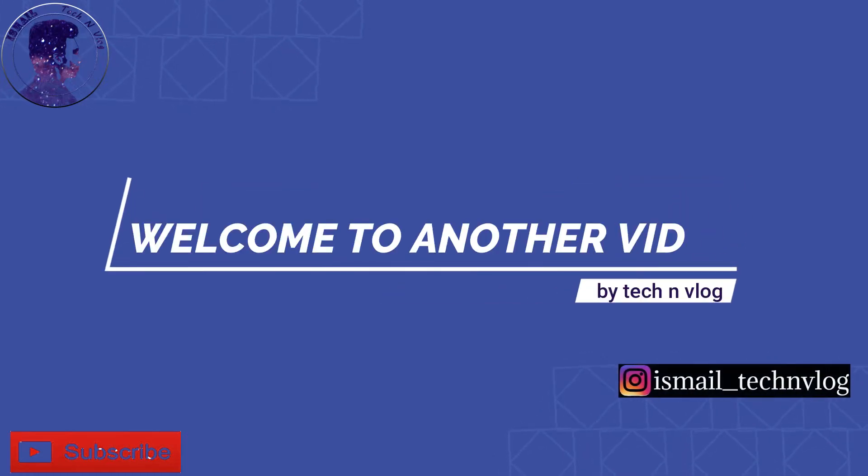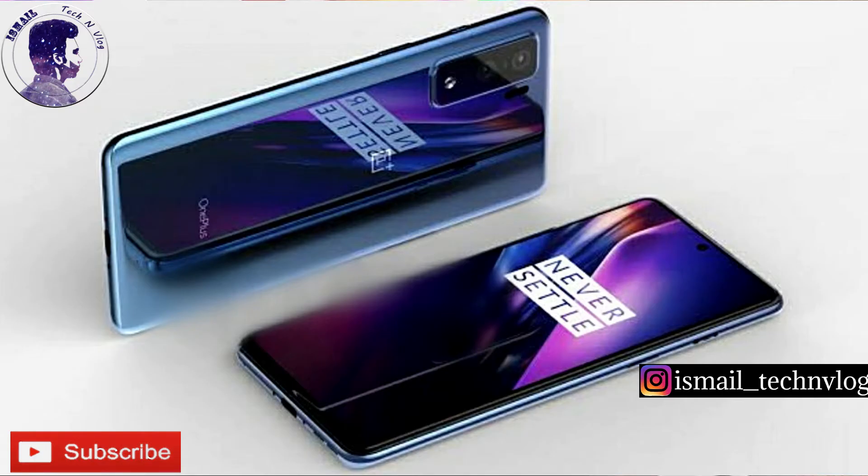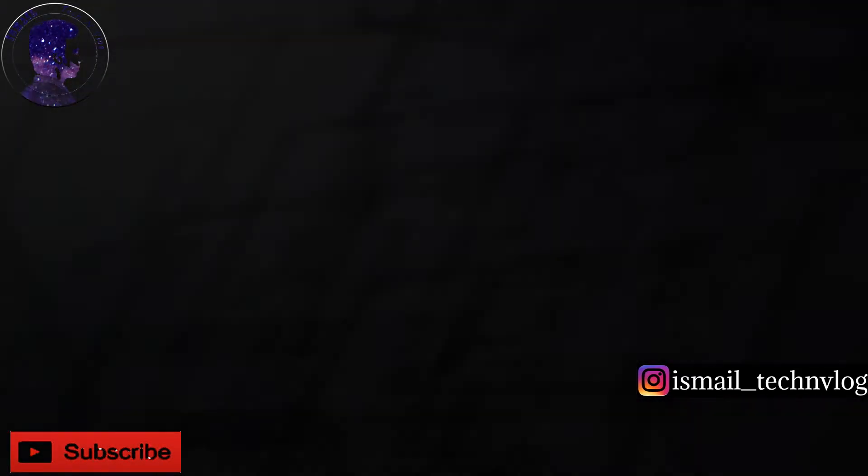Hi guys, this is the last video of the second vlog. Now we have the OnePlus 8 series — the OnePlus 8 Lite, also known as the OnePlus Z model — and we'll be covering the features of the OnePlus 8 Lite. Let's get started.